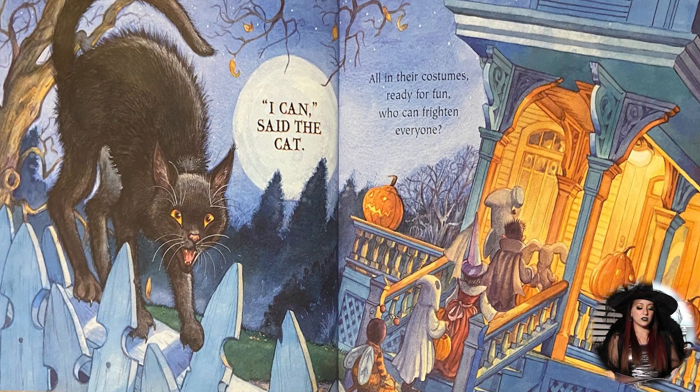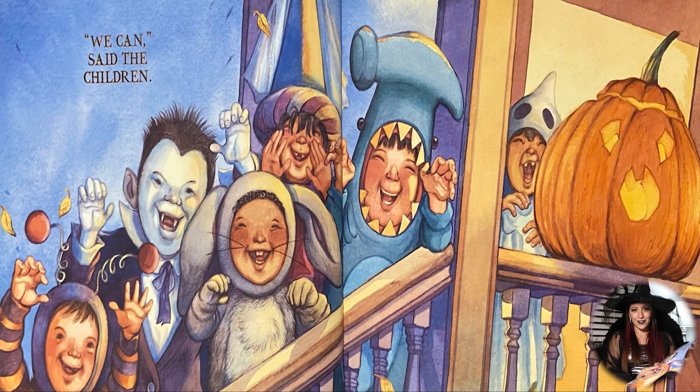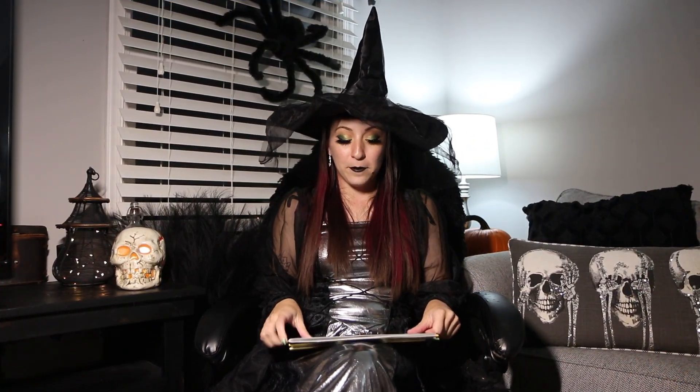All in their costumes, ready for fun — who can frighten everyone? We can, said the children. This is my favorite part — look, it's all the little trick-or-treaters on Halloween night. So I hope you will enjoy your Halloween night by participating in trick-or-treat night. But what better way to celebrate Halloween than making our own version of frog soup? Instead of using frogs, we're going to be making some slime, and I'll be sure to make it nice and green, just like the soup, so that way it'll look just like frog soup.